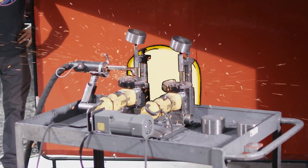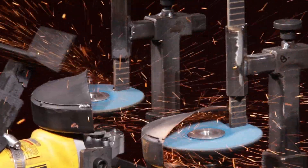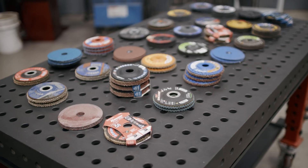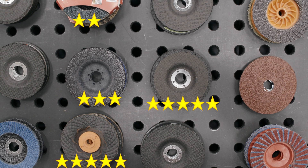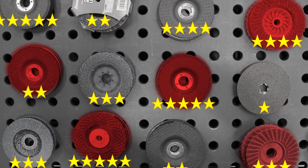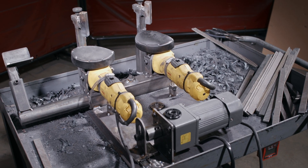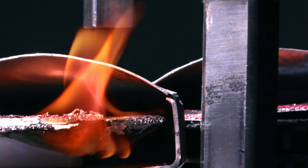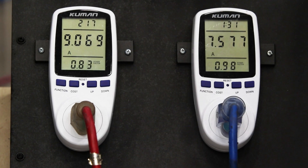This is my Disk Destroyer. It's a mean little machine with one job: testing grinding disks. This is where the Disk Destroyer comes in — it cuts through the noise, delivering real results. No bias, no sponsorships, just cold hard tests.